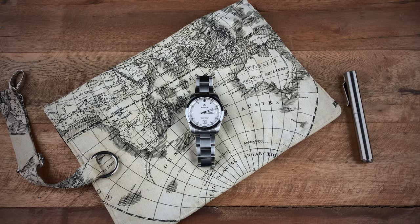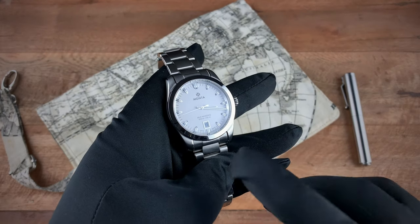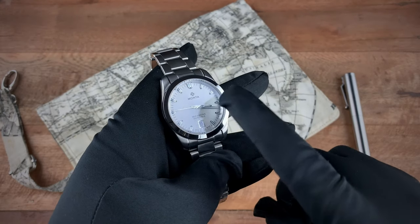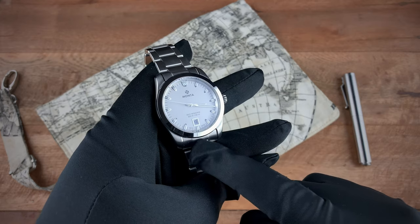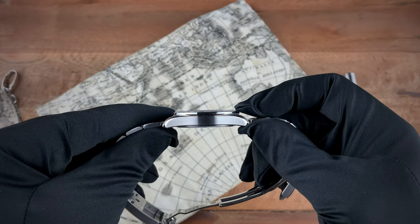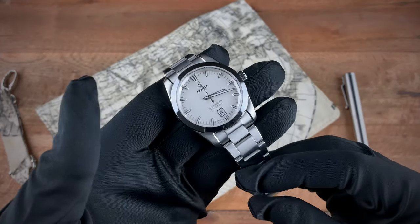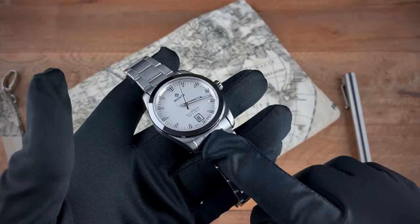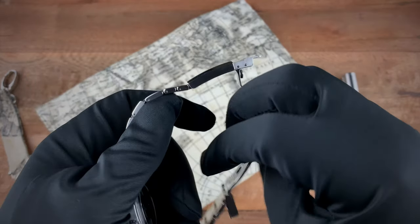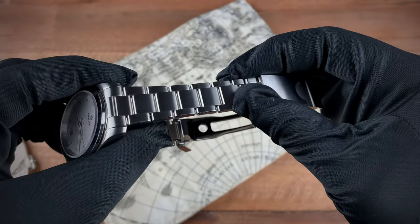The watch comes in at 38.5 millimeters from left to right. You get a lug-to-lug of 47 millimeters and a thickness of 9.7 millimeters. The watch comes with a standard 20 millimeter lug.